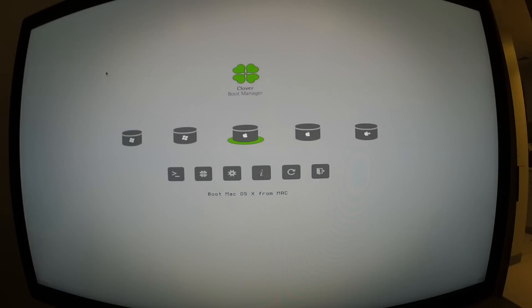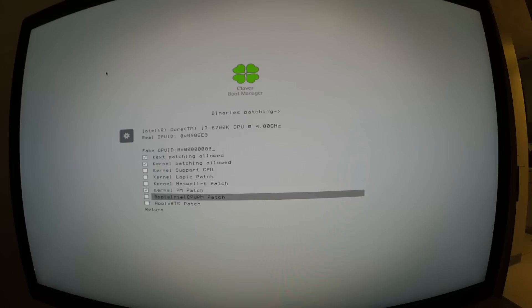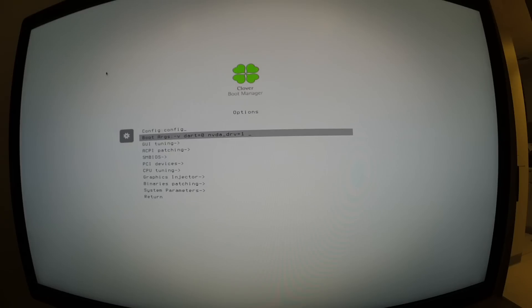This brings us to the Clover boot manager screen. I looked around for 'Without Caches' but couldn't find it — I found that enabling 'Kext Patching' under Binaries Patching covers that, and it was already checked, so we're good. Right now I have a boot argument called nvda_drv=1, which means I have an Nvidia web driver downloaded for my 980 Ti for El Capitan.